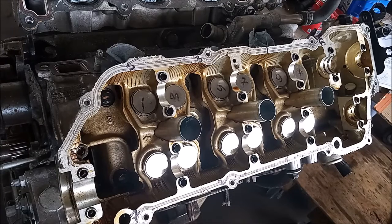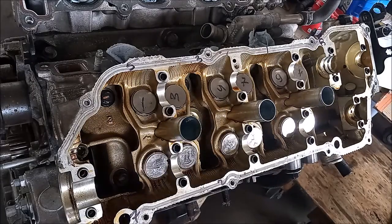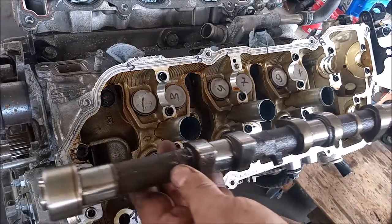Hey, this is Frank. We're looking at the top of the head of a 3-liter V6 1MZ-FE Toyota engine. In a previous video, we've installed the head gasket on this head, and in this video, we're going to replace the camshafts back on the head.